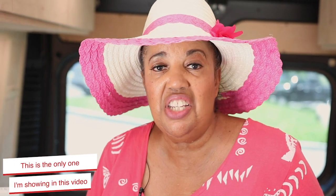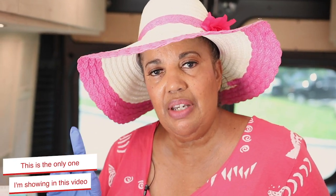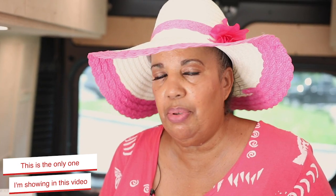The first whipped coffee I'm going to make is just a plain simple whipped coffee that you use with milk and anything else you want to mix with it. This is just the plain whipped coffee — come on, I'll show you how to make it.